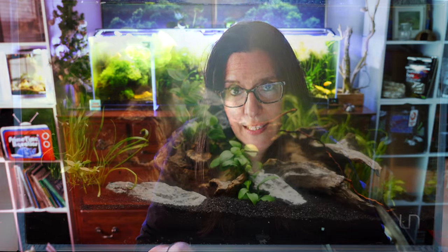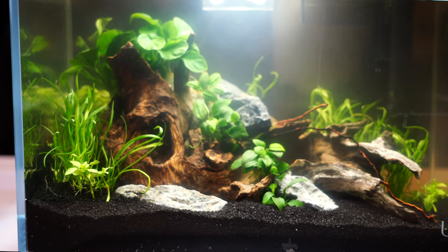I really think it looks like a combination between a microsword and a regular Crypt plant. It starts out very, very skinny and then it kind of widens out — it's almost like little blades of grass. I love them; they're very user-friendly and they're amazing little plants.